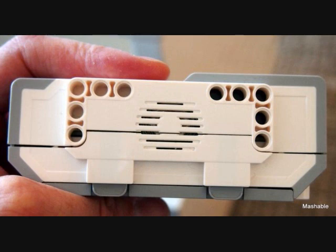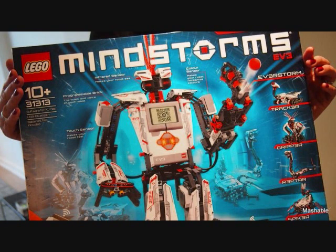The EV3 has extensive on-brick programming, so you don't necessarily need a computer to get started with basic commands. The set comes with five buildable models, plus online downloadable instructions for 17 models. The set is expected to release in the second half of this year, retailing for $350 — a bit on the expensive side, but any Mindstorms enthusiast will probably say it's worth it.